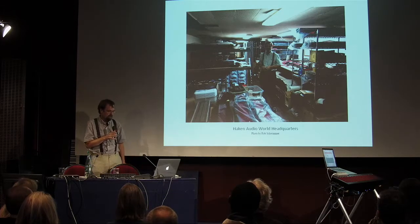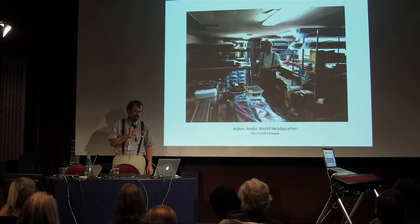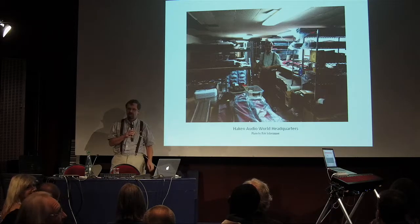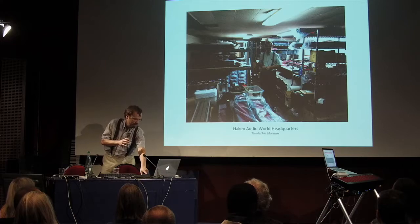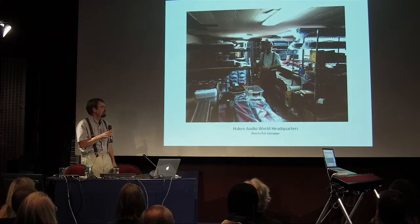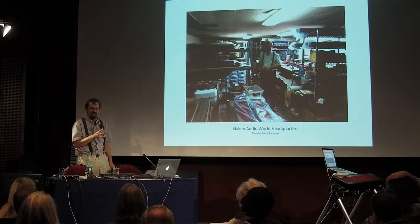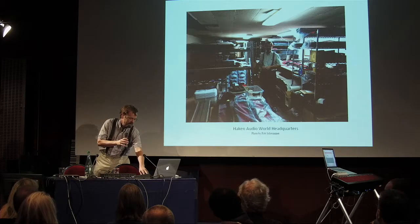I am from Champaign, Illinois, which is about two or three hours south of Chicago. And Ed Egan is from Ottawa, Ontario. And Christophe is from right here. This picture was taken by Rob Schwimmer, who was visiting me. He's a New York musician who, unfortunately, like many musicians, is scheduled out long in advance. So he was, unfortunately, not able to come and play, and he's not happy, but had other engagements.